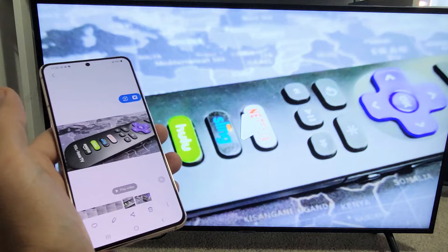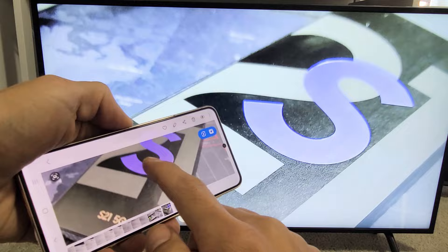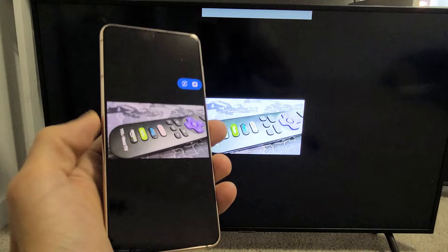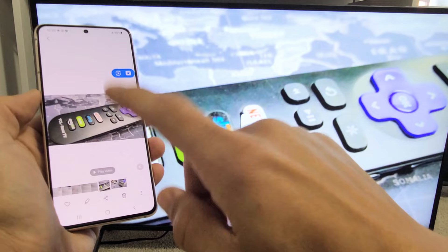Let me go ahead and show you a quick video, as well as a photo. Here's a photo right here — you can zoom in and out, of course. And let me play a quick video here for you as well. Here's a three-second video. Testing one, two, three. The audio is actually coming out of my TV.